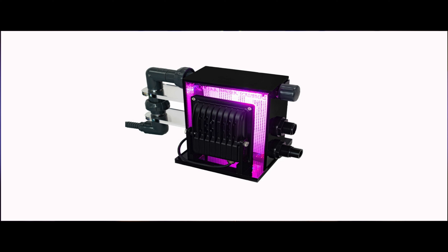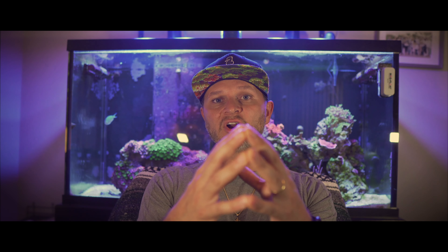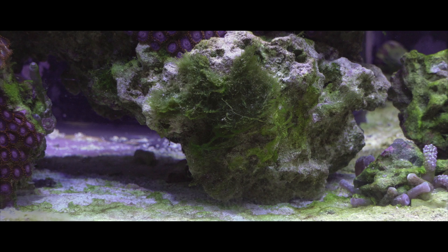Before we jump into actually building the algae scrubber, I thought it was pretty important to understand what an algae scrubber is and the purpose of having one. An algae scrubber in its simplest form is a confined area with a light in it that's going to allow algae to grow. The purpose of having one is it'll out-compete your display tank for those excess nutrients and grow the algae in the scrubber versus in your display tank. The whole goal is to lessen the amount of algae you see in your display.